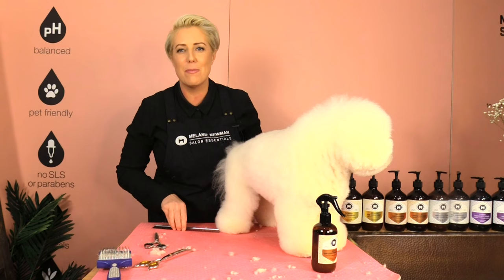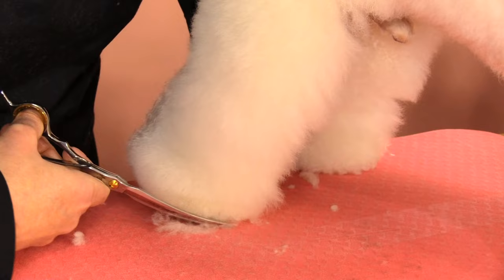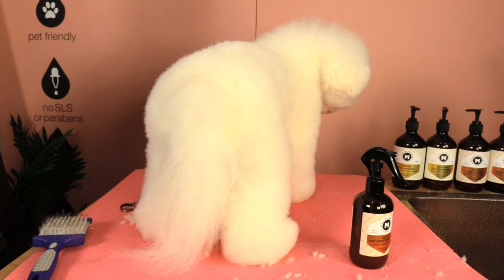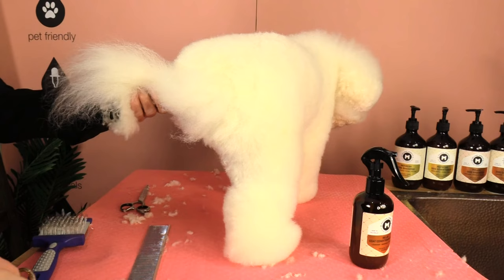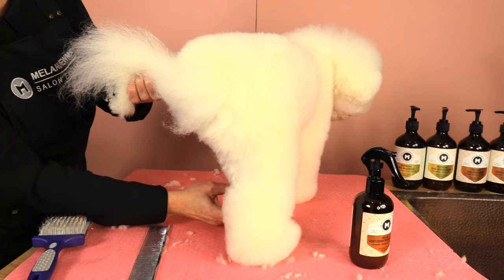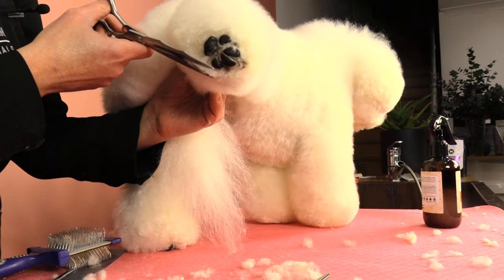Once we've finished our front feet we then do our back feet using the same process. To trim the inside of the back leg, pick up the opposite leg you're trimming, brush down what you need, and start trimming. Last of all, cross-check to make sure we've got all those tufts of hair, and with the tips of our scissors scissor off any bits we've missed.